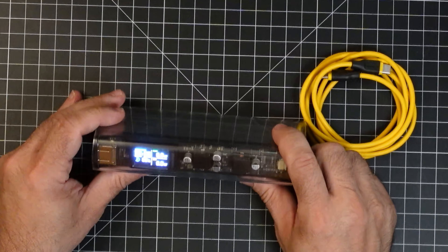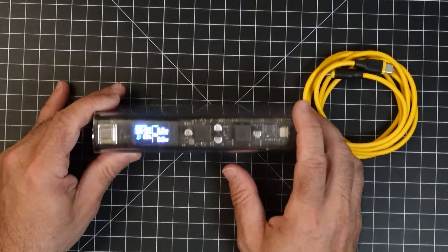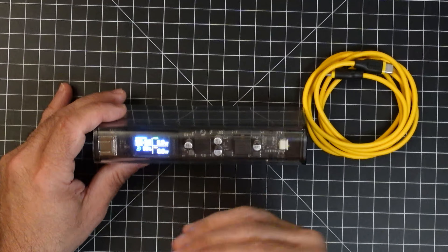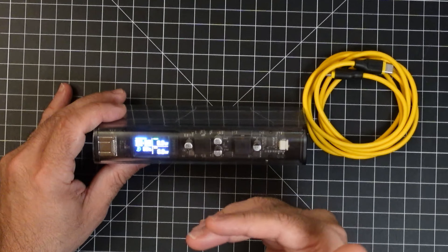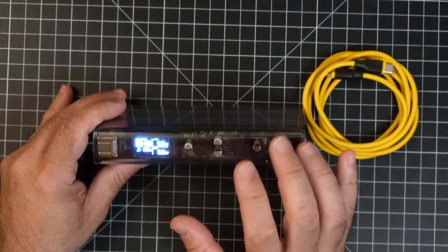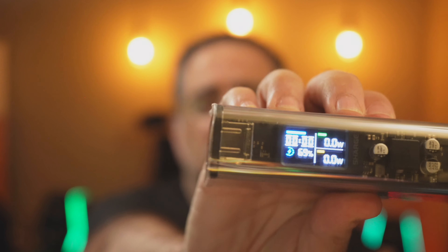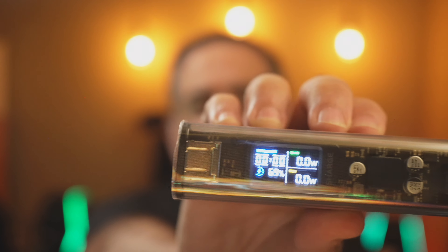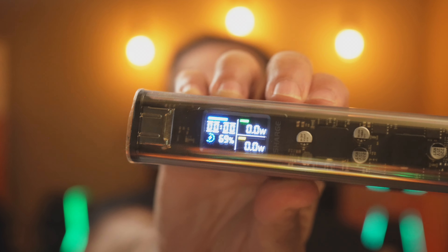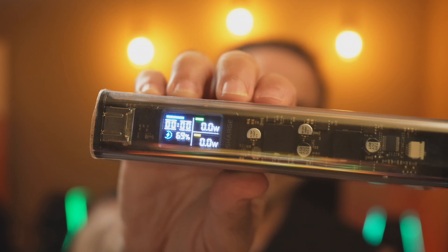The display is going to be telling you a lot of information. It's going to tell you battery percentage, watts out, how much time remaining — a lot of information about what's going on. I like the display because it's really easy to read and has great brightness. You can see how clear the information is: you see your power levels, you see your output, and if you're charging, there would be input there as well, along with the time remaining.